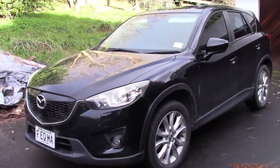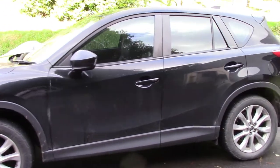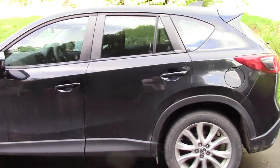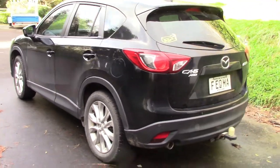But before we do all that, a couple of things to keep you up to date. Our trusty Mazda CX-5 Newton is going to go to a new home, to be replaced with the Outlander PHEV sometime at the end of August.